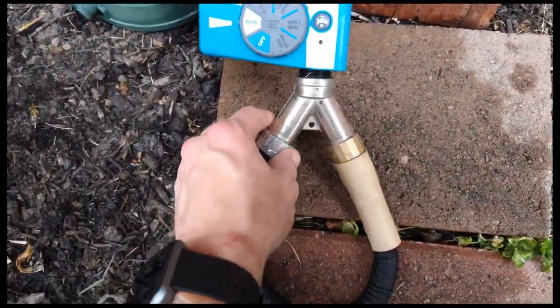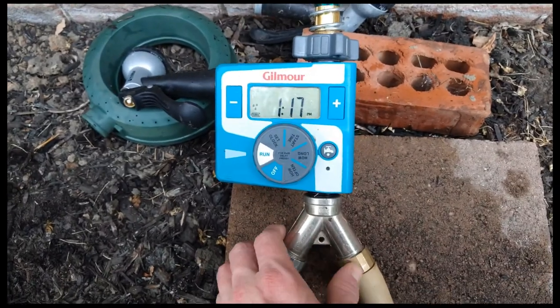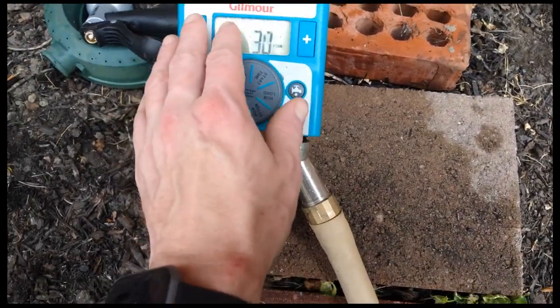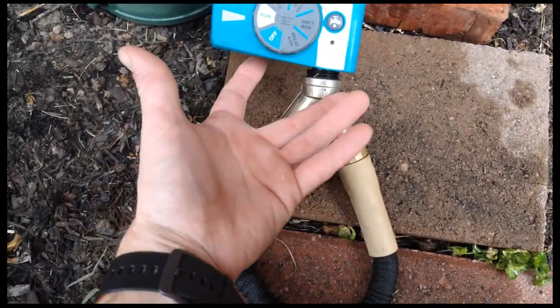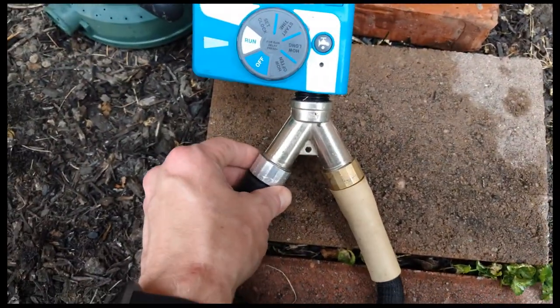I'm using this tap right here to split it over two different hoses — one stock. I got a slightly more deluxe version; I noticed the next model up has two taps on the bottom, but who needs that when you've got this.